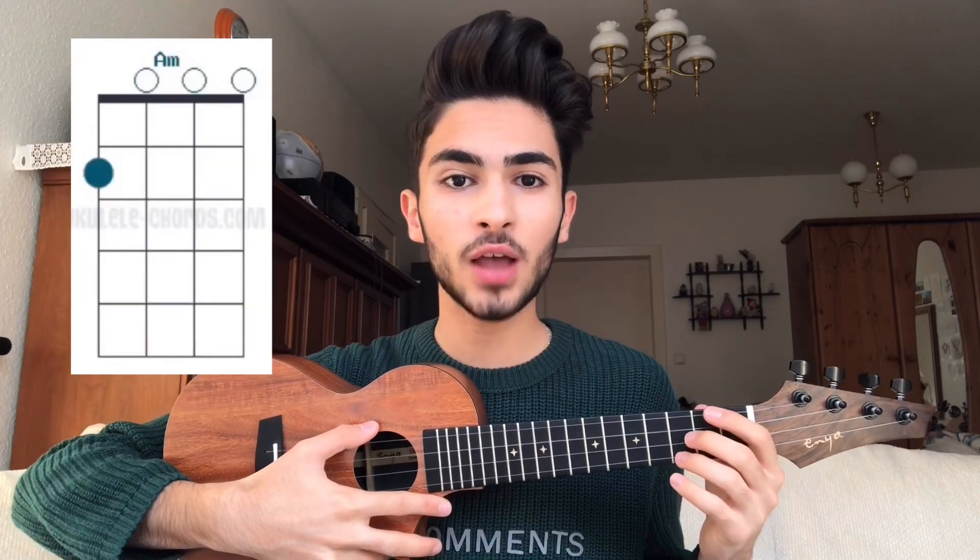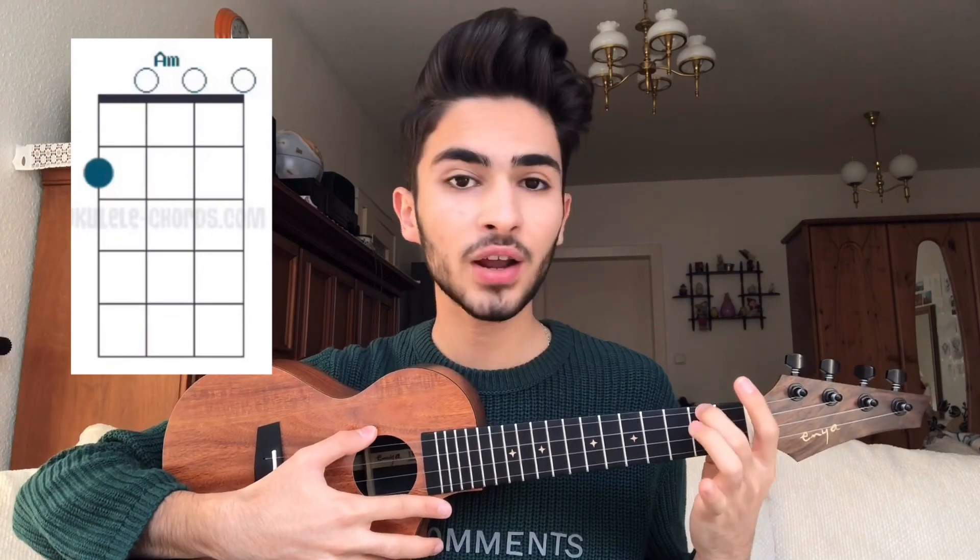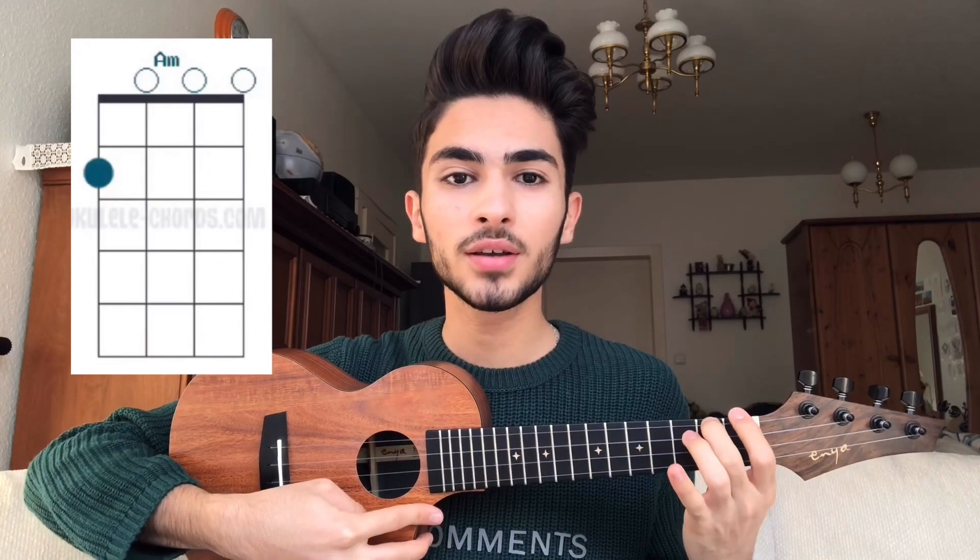To play the A minor chord, you just have to add your middle finger on the 2nd fret of the 4th string like this. You can play with me: 1, 2, 3, 4.